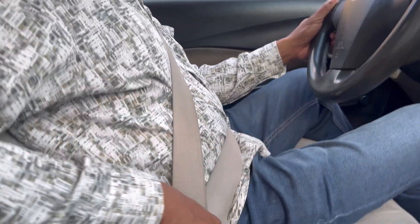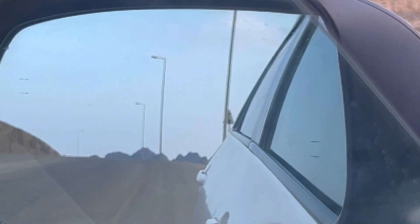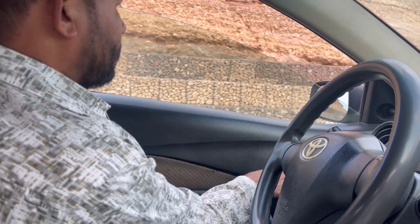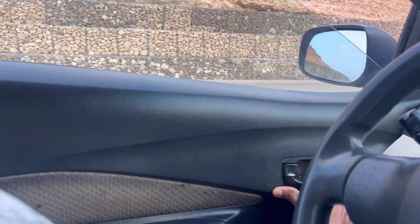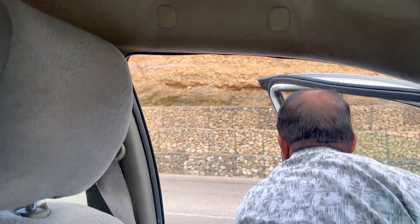First of all, before you go out, check your left mirror, center mirror, check behind — if it's safe, after that you can open your door with the right hand and take a look. If it is safe to go out, then go out. Thank you guys for watching, be safe.